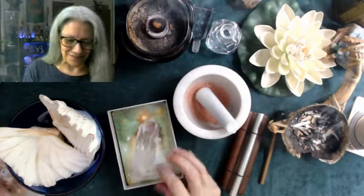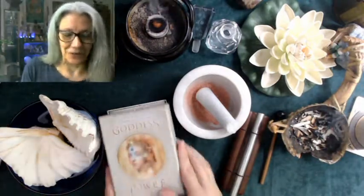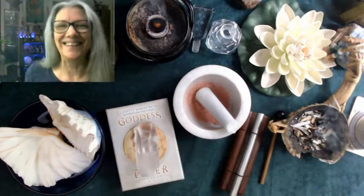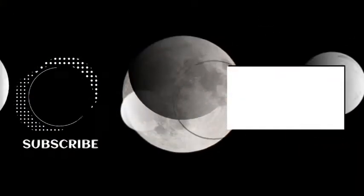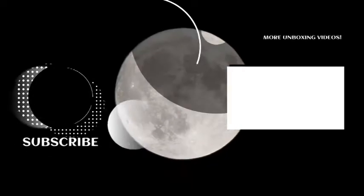I hope you got something from that — I'm so sorry it's long overdue. You can look forward to the unboxing of the Goddess Power Oracle. Until then, this is Luna, the Zen Witch. Blessed be — I'll see you!